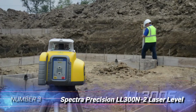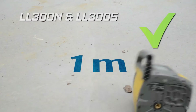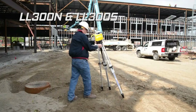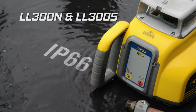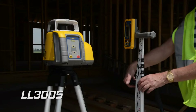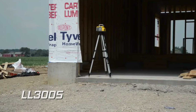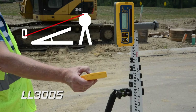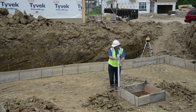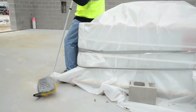Number 3: Spectra Precision LL300N2 Laser Level, Self-Leveling. Spectra Precision is a leading brand in rotary laser levels for construction and landscaping work. Its LL300N2 provides rapid setup thanks to a single button that self-levels. Accuracy of plus or minus 3/32 inch at 100 feet is better than many competitors, and range is 1,650 feet when using the included laser receiver. Rotation is fixed at 600 RPM, though this is relatively common among rotary lasers for outdoor use.